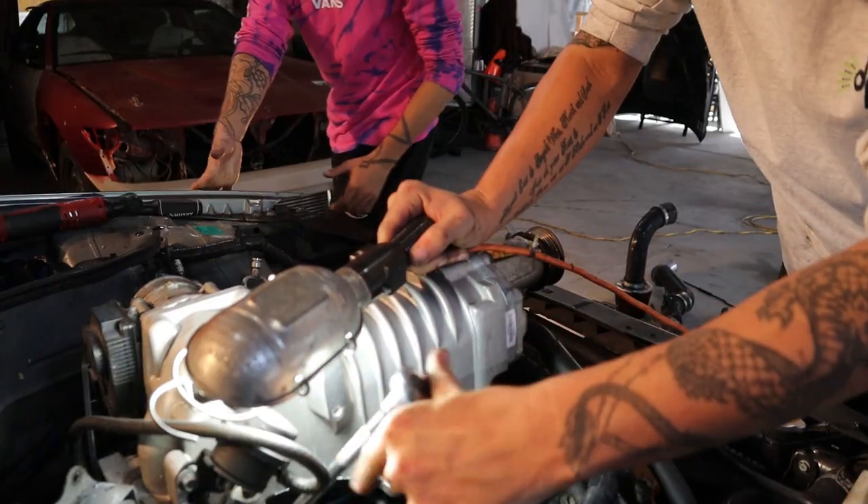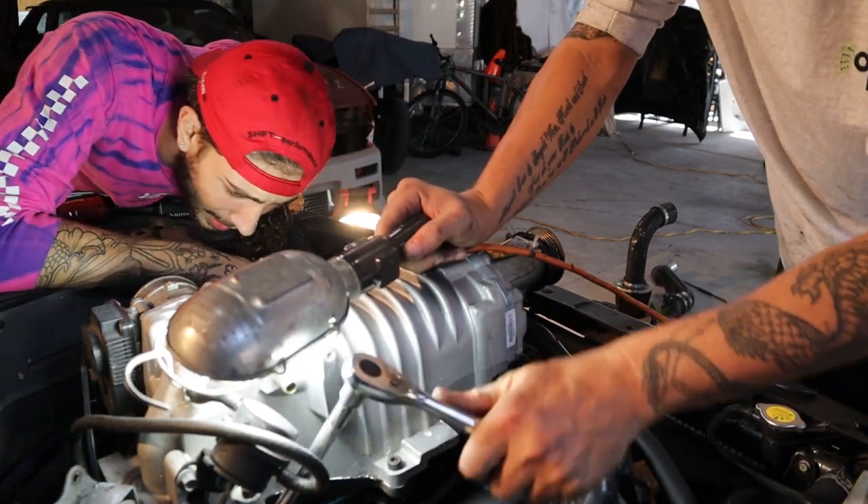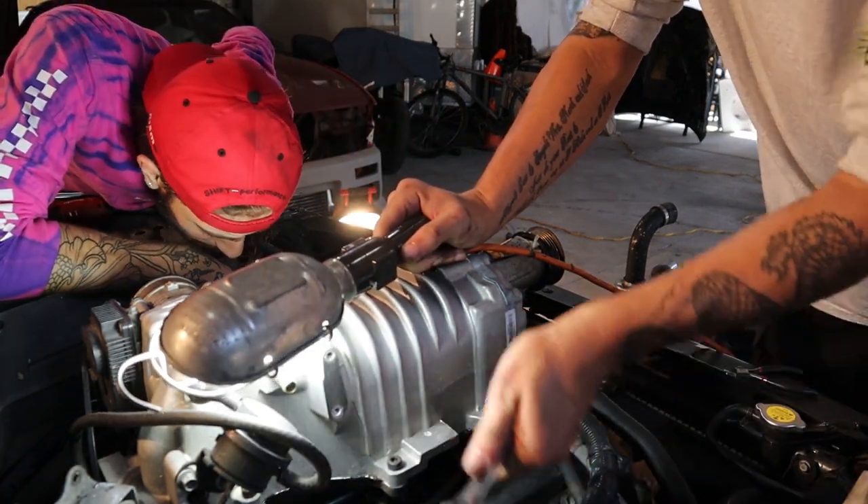Look at the intake, it goes from — holy sh**, I'm trying to get some of these fuel injectors out. I can't get them out, but I can get the plugs off, that's about it.